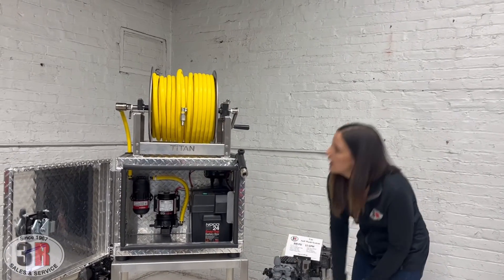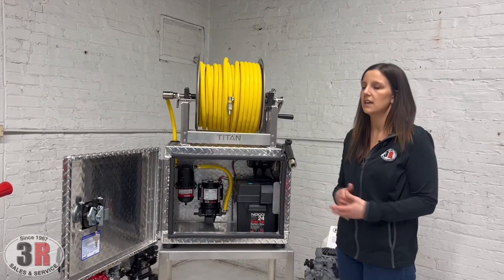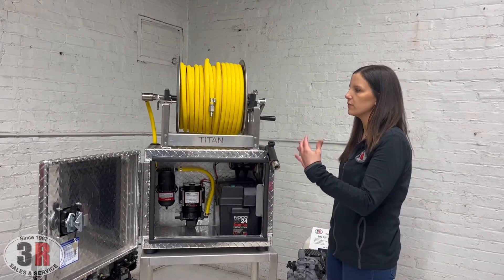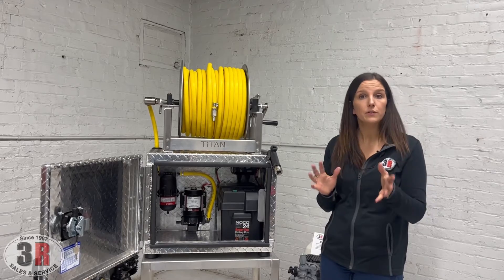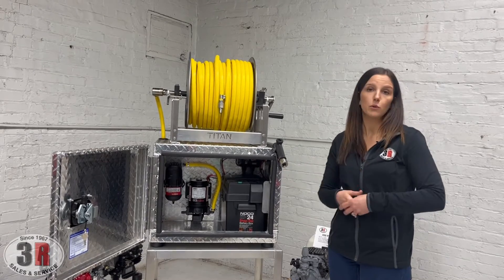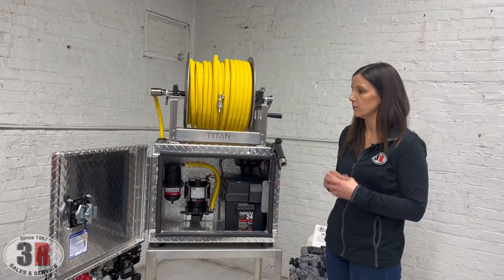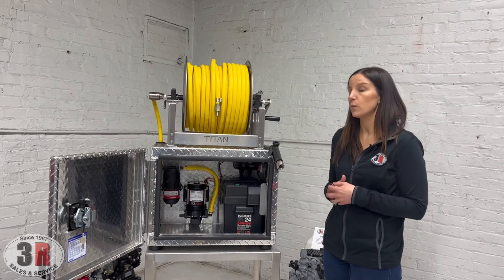We use this soft wash box assembly in a lot of our builds, especially on open trailers or skids — it's a very versatile type of system so it can be used in quite a few different ways; you can flip and turn it in different directions. We also have the assembly available with just the box under a different item number if you wanted to put a hose reel somewhere else, so there are lots of different ways you can work with this.